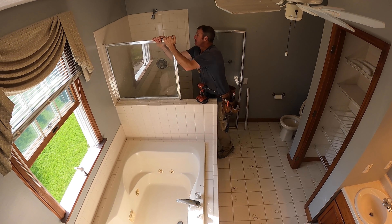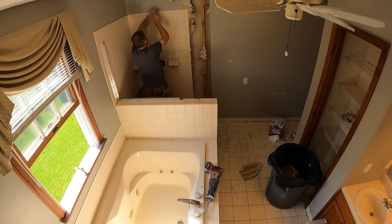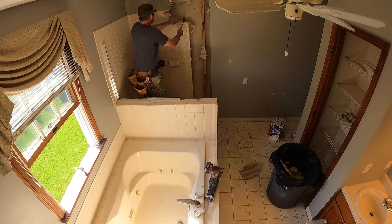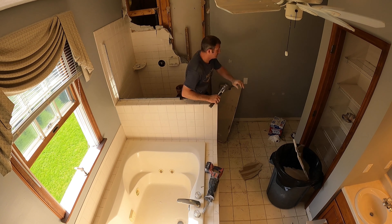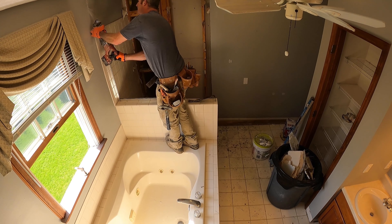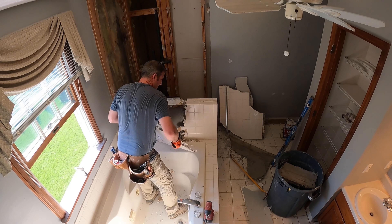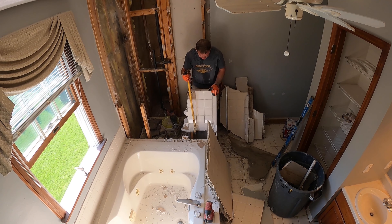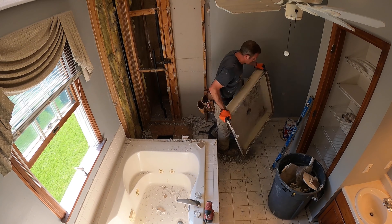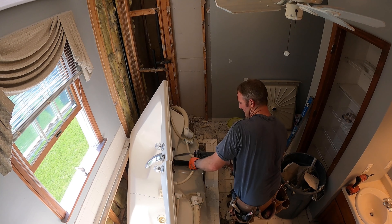I just wanted to rewind here and show you what the bathroom looked like before. As you could tell, it was just a builder's grade bathroom. This is a newer home built in the 1990s, so it wasn't really too tremendously difficult to demo — basically just four-by-four basic tile. We ended up removing that big knee wall in between, which took a lot of extra room, and then that large soaking tub with the frame. That's always ends up being a lot bigger than you want it to be, so removing that is going to open up a lot of space.